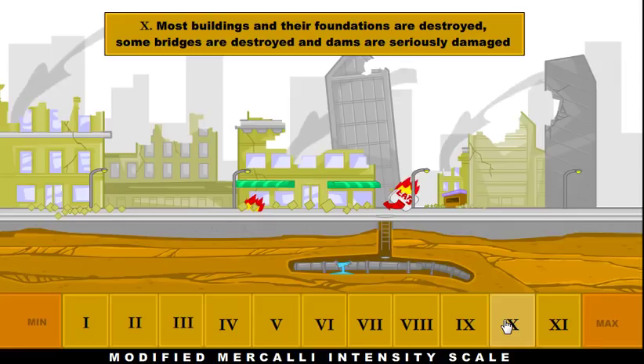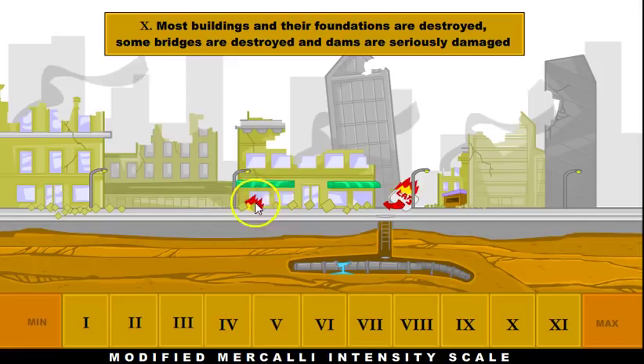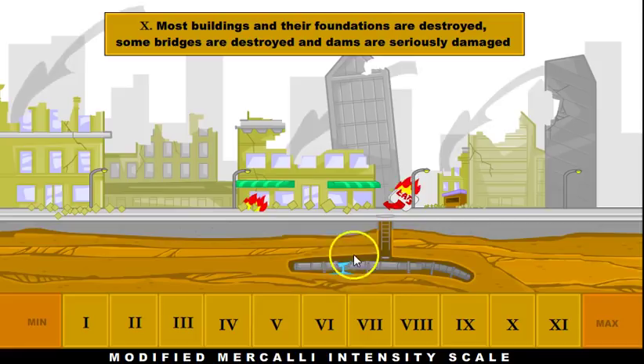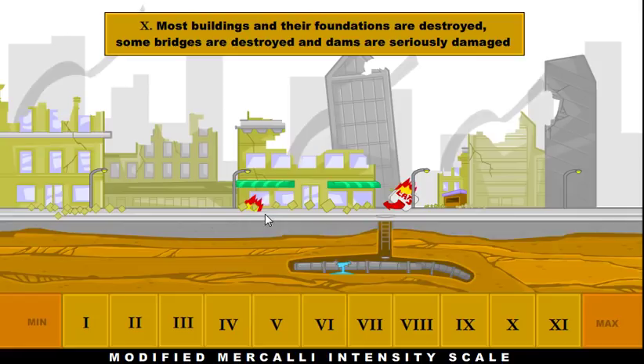At a 10, this is pretty damaging. Most buildings and their foundations are going to get destroyed — new and old buildings can be destroyed or at least damaged. Dams can be seriously damaged as well. Fires can break out because of all the electrical systems being destroyed, and these fires can really start to spread through the city because we can't put them out — our water mains have ruptured, making it very difficult to get water onto the fires.